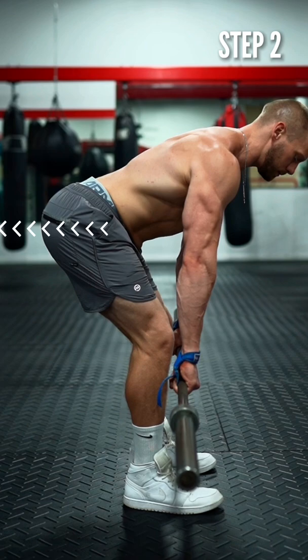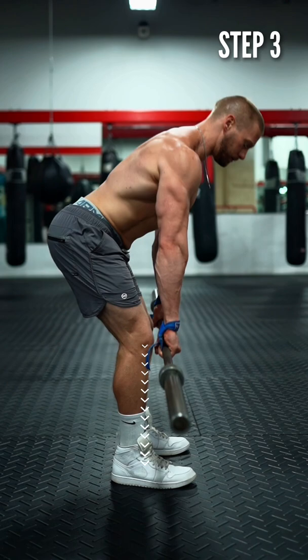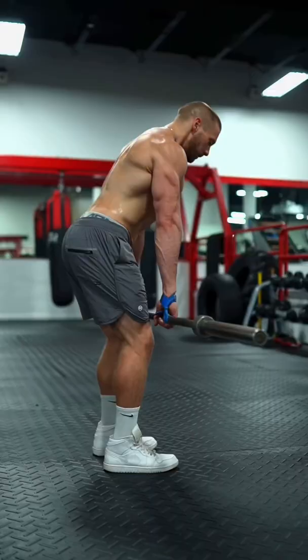Step 3: Lift. Simultaneously envision that you're pushing your feet down into the floor and driving your hips through. Also, you need to know this: as you push your butt back, you may or may not feel the glutes. That's okay — don't worry about it if you don't. If the form is right, they'll be used.